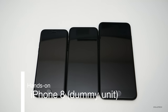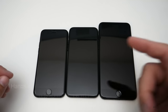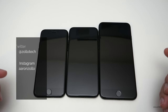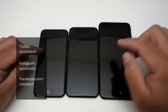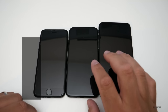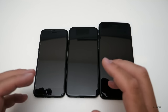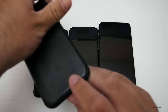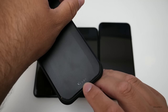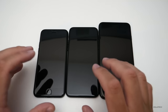Hi everyone, Aaron here for Zollotech. I've got my hands on something pretty interesting — as you can see, something is not like the others. This is an iPhone 7, this is an iPhone 7 Plus, and in the center we have an iPhone 8 prototype dummy unit. This was sent to me by a case company called YesGo — you can see their branding right here — and I'll leave a link to them in the description below.